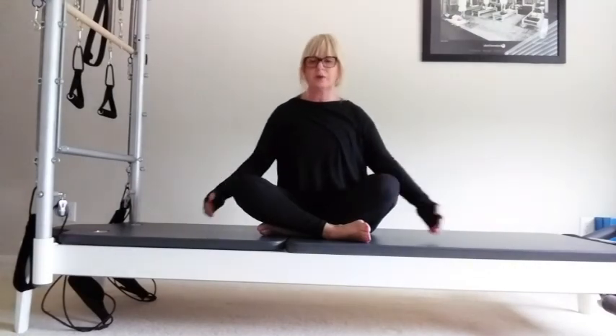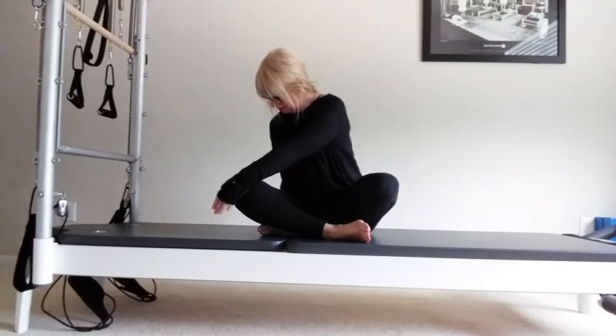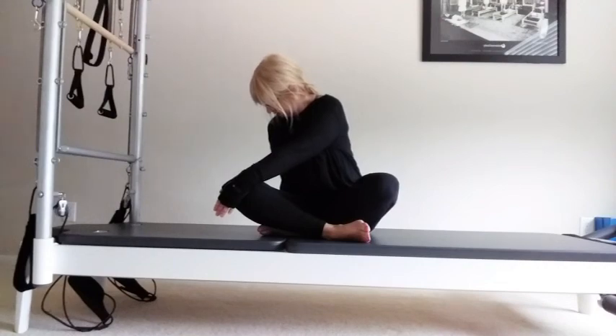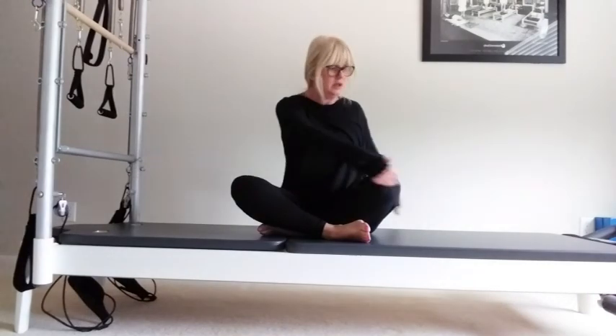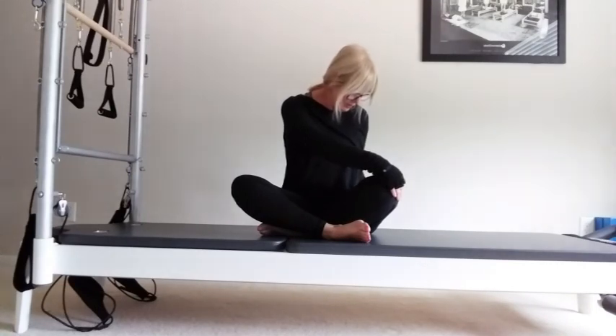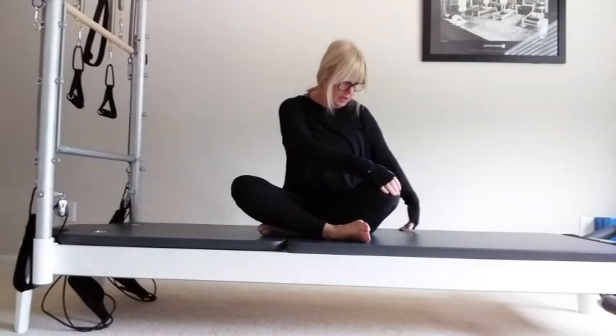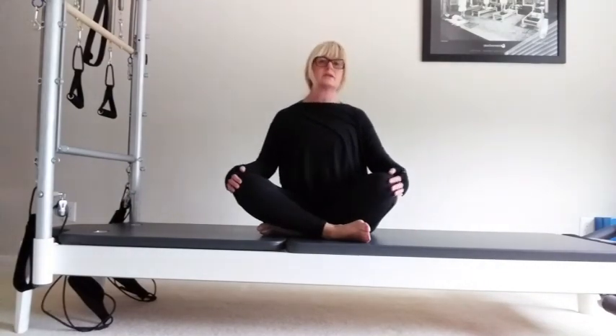Breathe in. Bring one hand across, one hand behind. A little bit of rotation, stretching out the lower back above the hip. Then switch to the other side. Make sure you haven't pushed your chin down. Rotate, feel that stretch from above the hip. Hold it as you take a few breaths into your lungs.